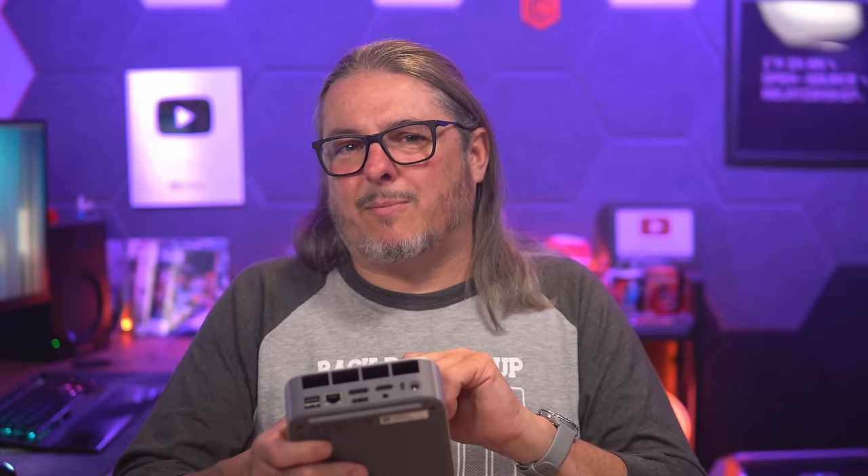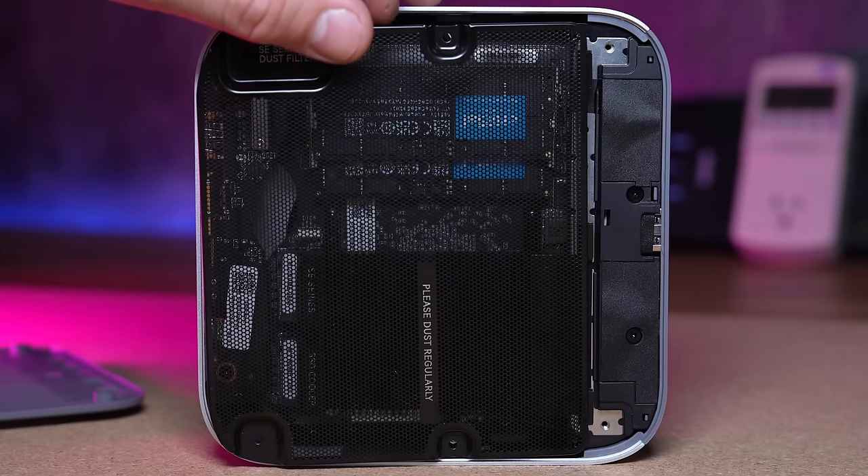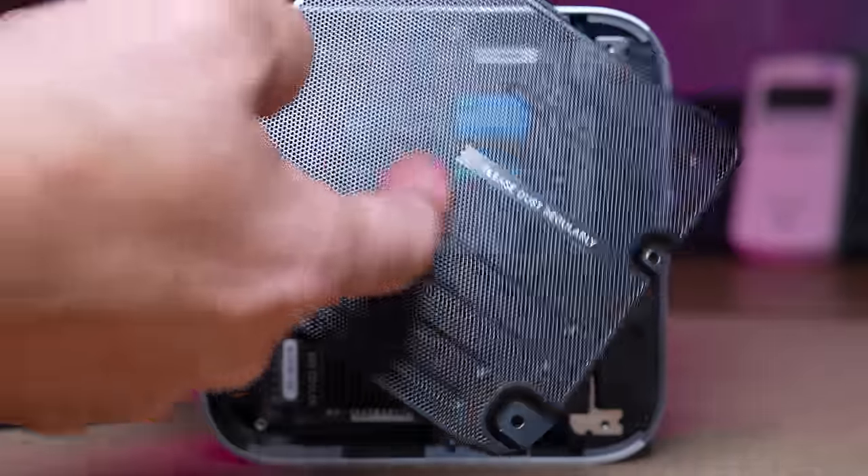One complaint I have from their marketing department is the claim of 'dustproof.' There's a mesh cover on the bottom that helps keep dust out of the fan, but as it says on the unit itself, you still have to clean it. The unit has been with me for roughly 30 days and I've been running different hypervisors on it — no stability issues, no overheating issues. I'll probably keep using this for a while, and I'm looking forward to when driver and software updates allow more software to take advantage of the NPU.